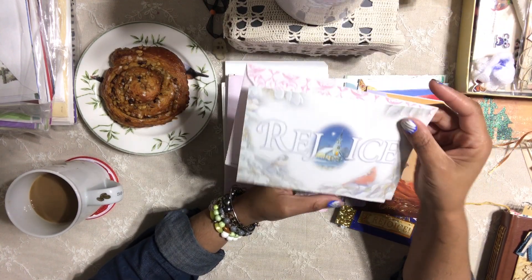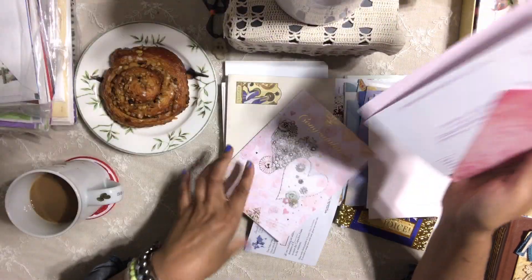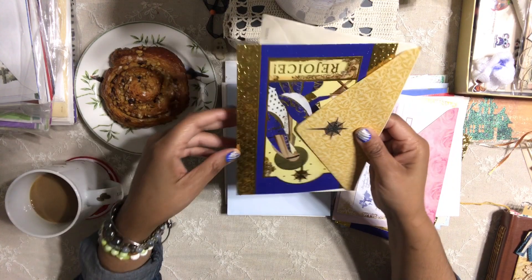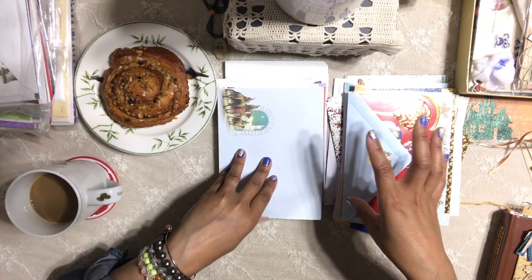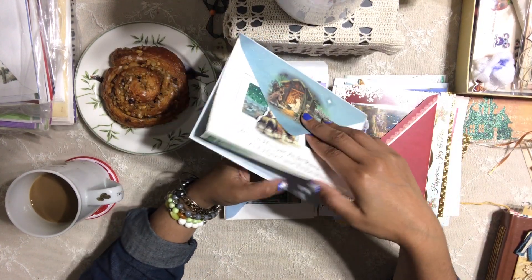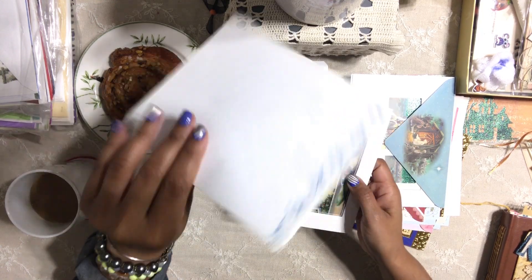This one is not Christmas — actually, wait, maybe it is. Maybe I can do a pastel Christmas project. This one is a congrats card, not Christmas, but it's very beautiful and the envelope is absolutely gorgeous. I love buying these cards in bundles. Look at this — 'Christmas Blessings' — that's a beautiful envelope I can use. I'm so happy I found these cards, and they're duplicates, which is even better.